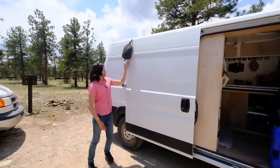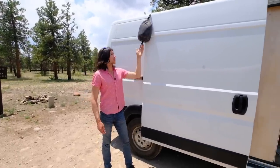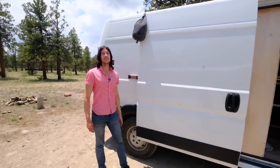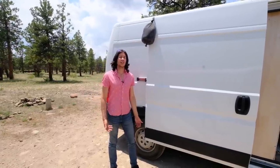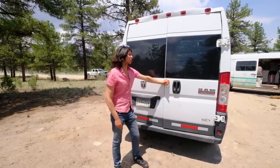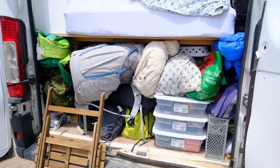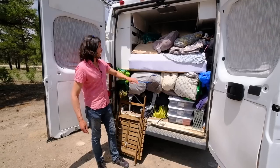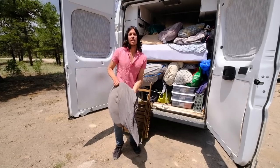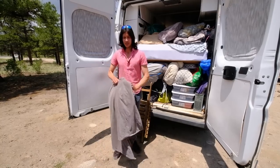Welcome to the outside of the van. We have a solar shower bag hanging up so after running, working out, or bouldering we can rinse off — we can also hang it on a tree branch. If we're in a city, we have a Planet Fitness membership for showers. The back of the van is more storage: everything we own fits in here, including our two backpacks for overnight backpacking and my RAV drum, which is a steel tongue drum and handpan combined.